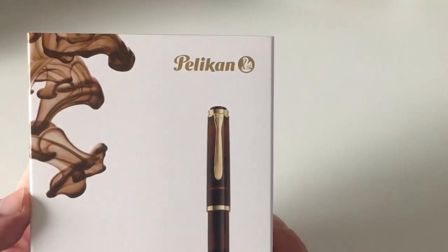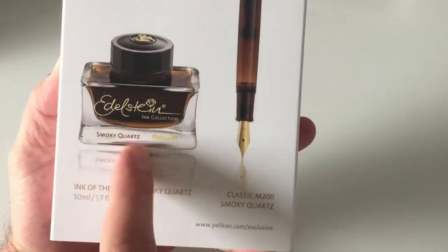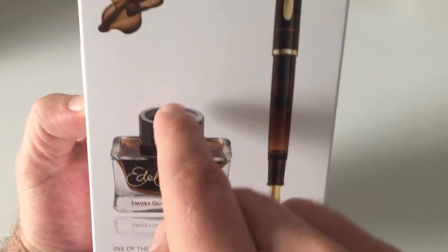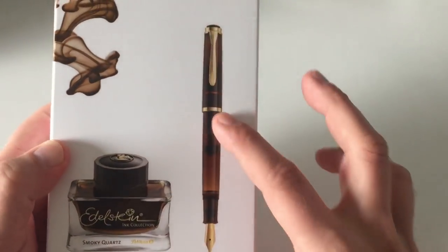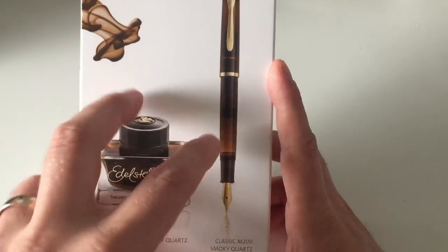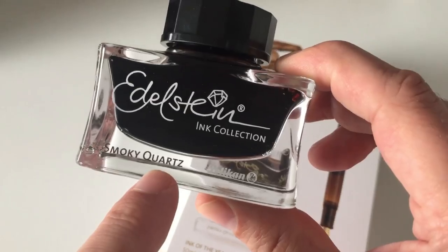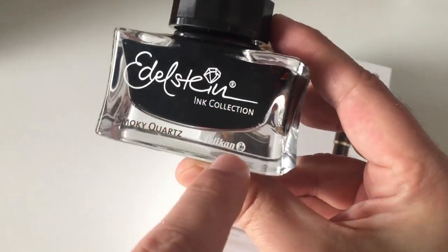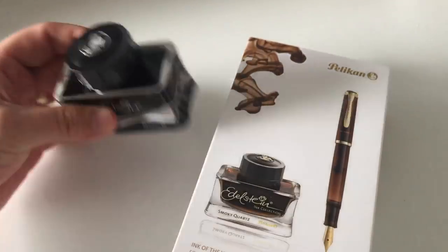Turning it around, there's nothing much on the back side. You do see the pen and the ink bottle. There's a special touch this time to the ink bottle — the font, the Pelikan logo, and accents are gold. If you buy the smoky quartz ink separately from the gift box, those elements are silver, as with standard Pelikan Edelstein ink bottles.